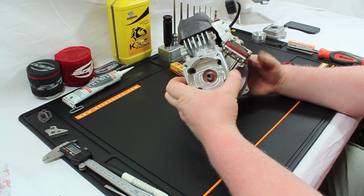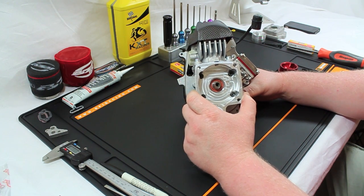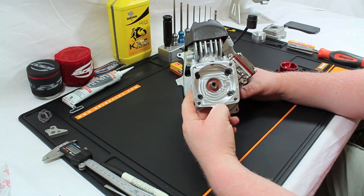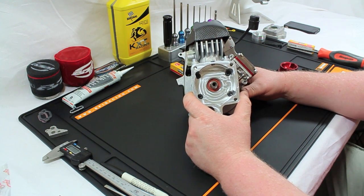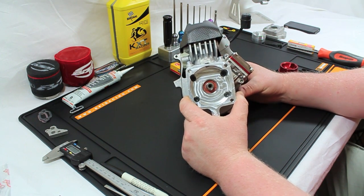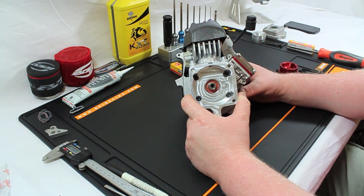We're not going to go into mounting your clutch because there are loads of different options. We recommend a high-quality clutch — the stock clutch, the CY high-response, or HPI high-response clutches work, though they're not the best. There are better options: Harm make a really good clutch, L can make a good clutch, and Lowback can make a good clutch. But the engine will still run with a stock clutch — it's not a problem.